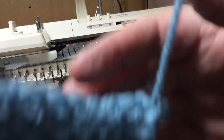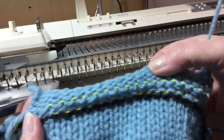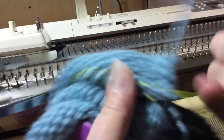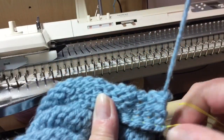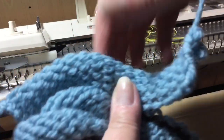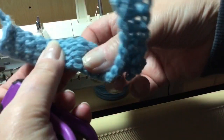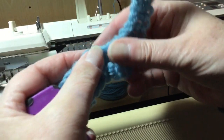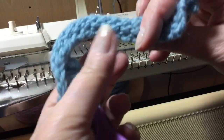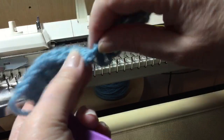Take that off the machine. There's the ravel cord which I'm now going to pull out and show you the cast on that we've done. That's the cast on strip — put that to one side. This is the e-wrap cast on edge that we've just done, and that will not come undone. That's a closed cast on.